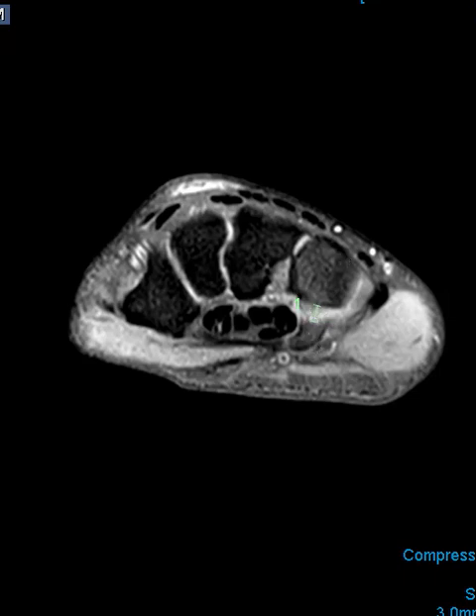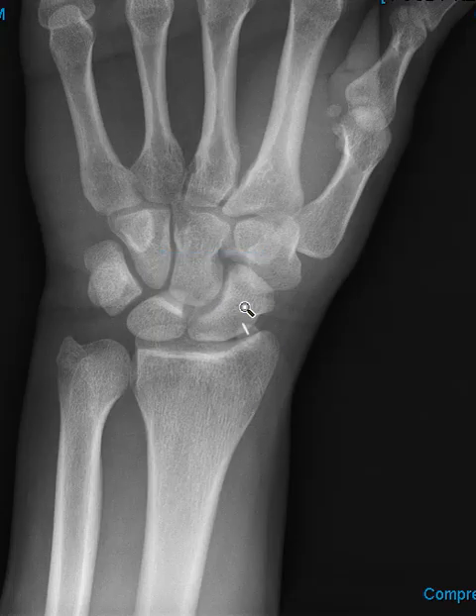So again, this is how to do an arthrogram of the wrist prior to MRI. Thank you so much.